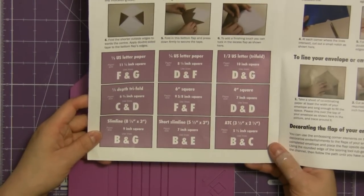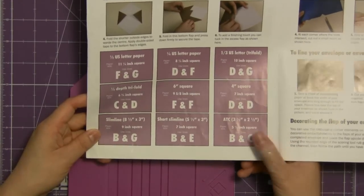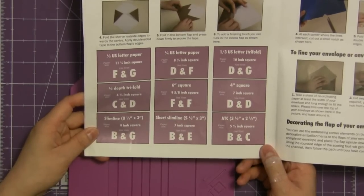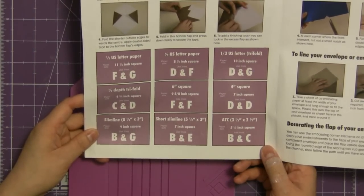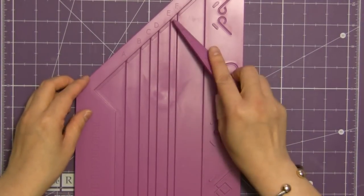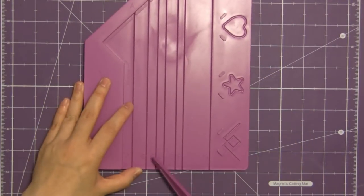All you need to do is choose the size envelope you want. It tells you what size square to cut and then just remember those two letters at the bottom. We're going to do the smallest size envelope and all we need to do is remember the letters B and C. Those letters are also reproduced on the board at the top and the bottom.